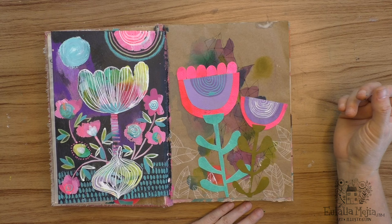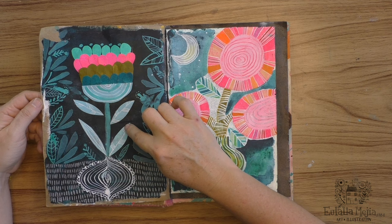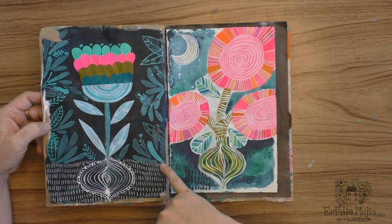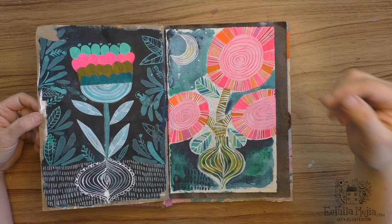This is a mixture of collage, acrylic paint, dip pen, and brush. All these little leaves are made using a brush and ink.